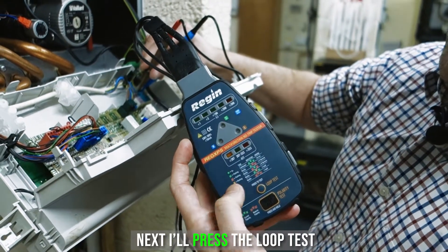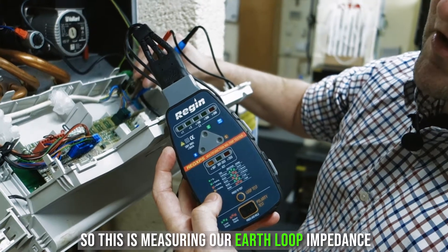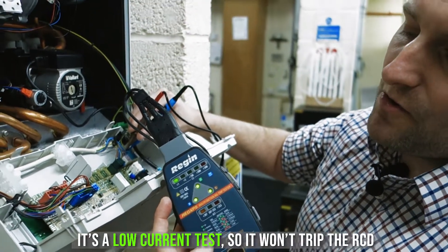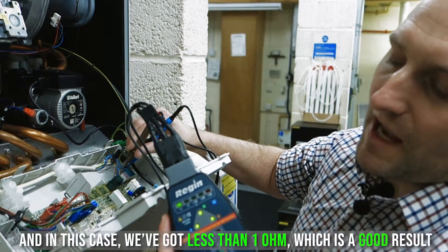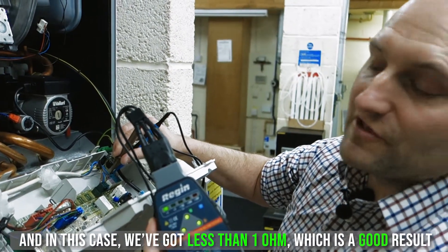Next I'll press the loop test, so this is measuring our earth loop impedance. It's a low current test so won't trip the RCD, and in this case we've got less than one ohm, which is a good result.